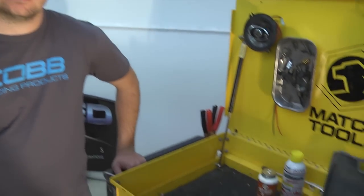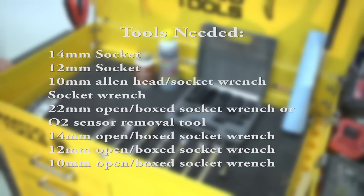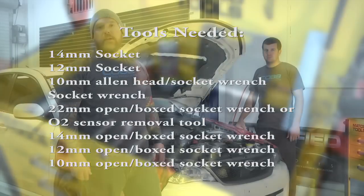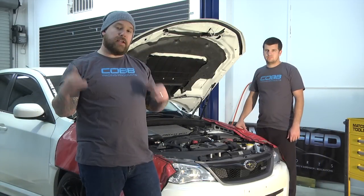These are going to be the tools needed for the install. About this time is where you're going to want to put it up on a jack stand, or in our case, a lift.